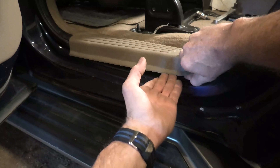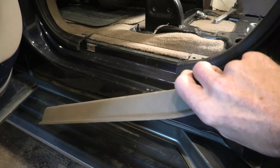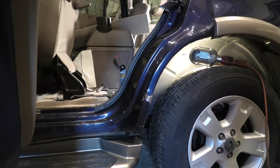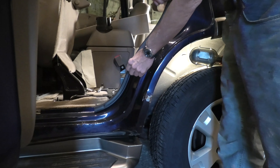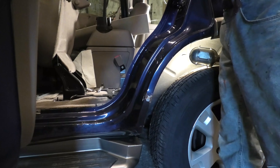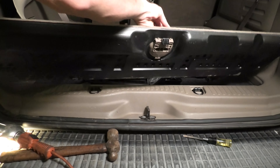That's taken out. Now we're going to prise up this kick pad where you get in the rear left door. And as you can see, once that kick pad is up, the weather strip just pulls out easily.